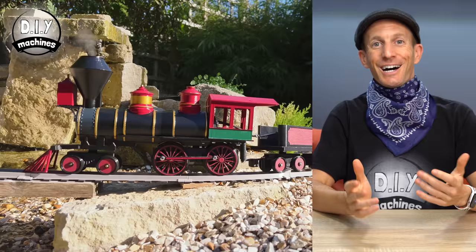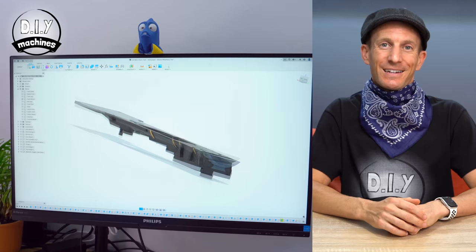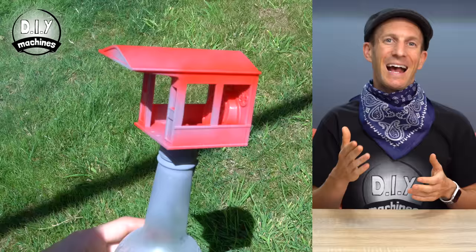I've wanted a garden railway for quite some time but the trains for those can be quite expensive, particularly those with a cool smoke effect. So I decided to design and build this one of my own. It's been great fun to do — I got to decorate it how I wanted to and I've learned quite a few things along the way.